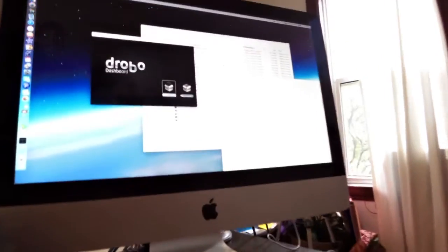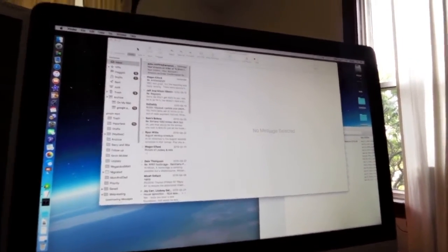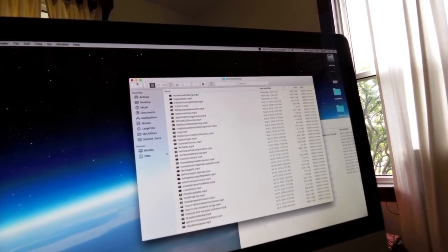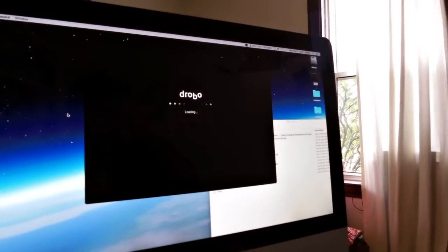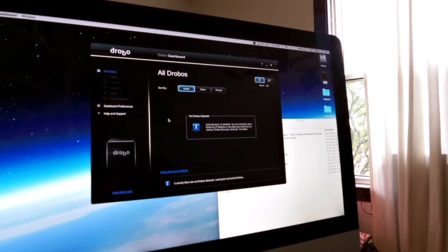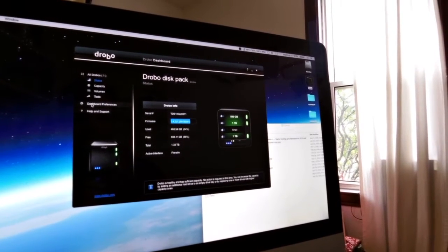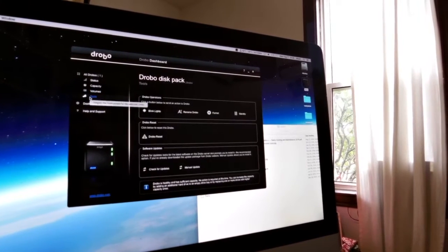We're back from reboot. Everything is popping up and the Drobo is attached — I see the icon. Double-clicking — it connects, seems nice and snappy. All my YouTube videos are there. Pulling up the Drobo Dashboard — this is the new version 2.8.2. Skipping registration. Drobo is connected — came up perfectly. On firmware 1.42, checking for updates.